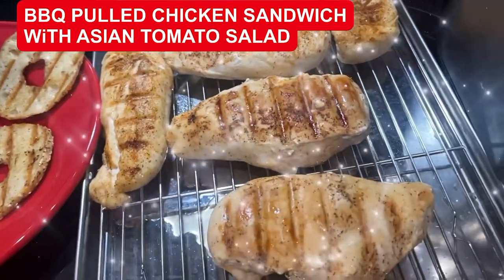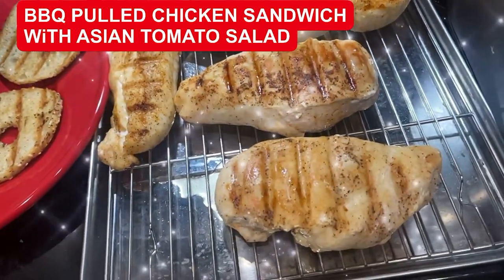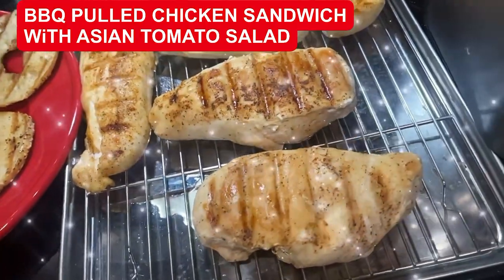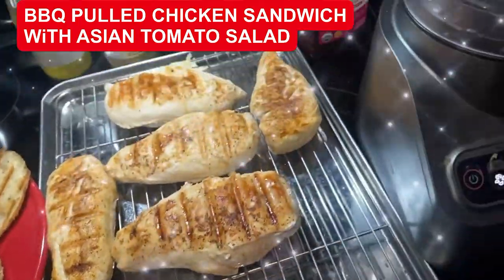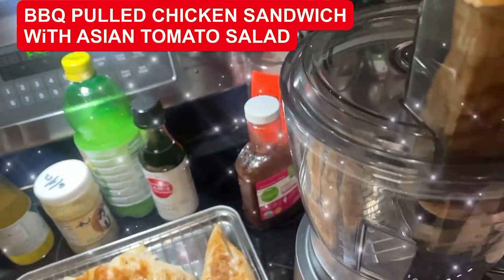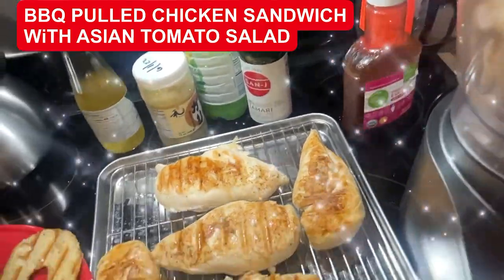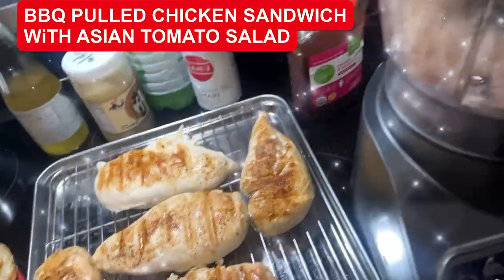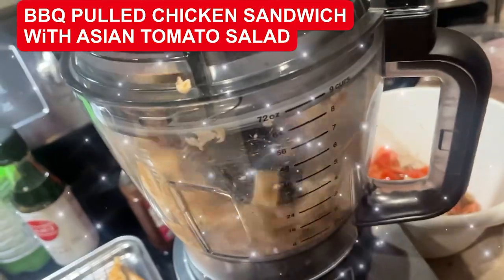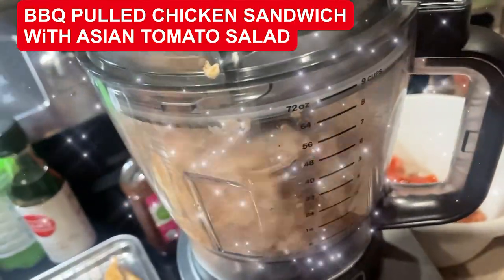Now I'm going to take one of these chicken breasts. You can do this by hand and shred it, but I'm going to do it in the food processor. I'm going to push this down in — make sure you use the stopper, please. I just want to chop the chicken; I don't want to turn it into mush.